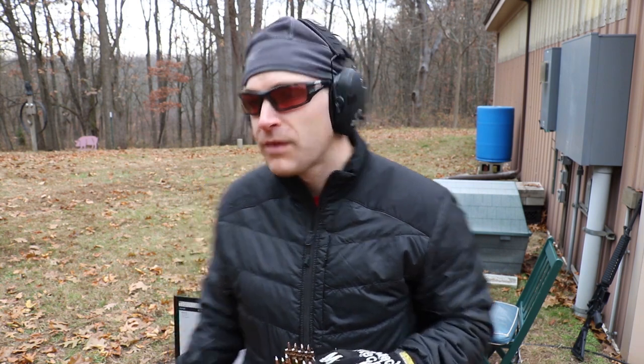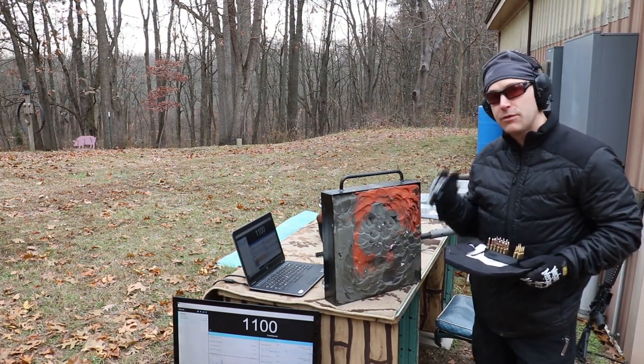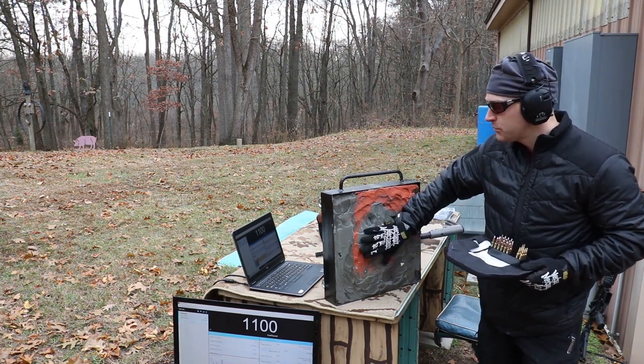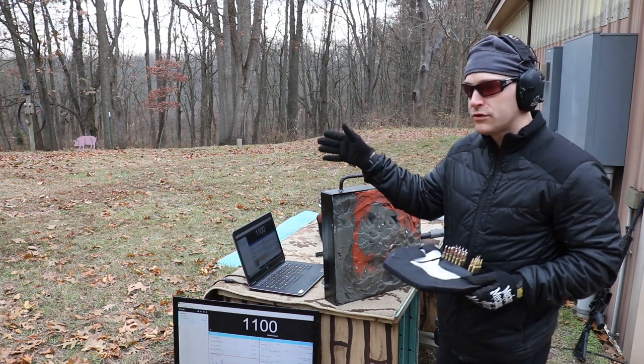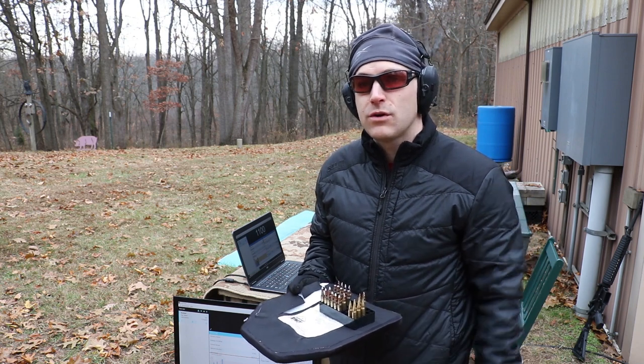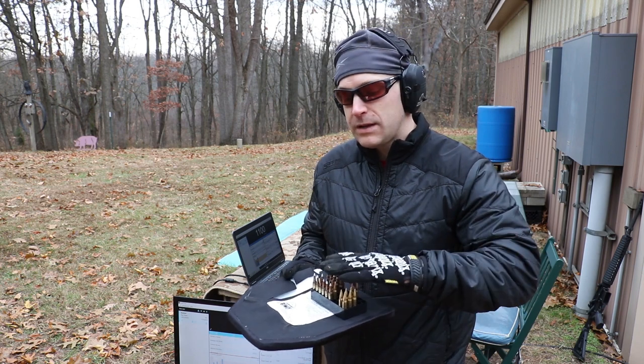Like all of our previous testing, we have some rigid 3A panels as well as flexible 3A and a hard polyethylene Level 3+. We'll use our clay briefcase that we've beat back into condition before it got too cold — it's pretty hard but it'll work as a compressible media. We'll set this plate at about 15 feet since this is subsonic ammunition. We'll use our 10 inch SBR because it has a 1-in-7 twist barrel to help stabilize these long projectiles moving at slow speeds.